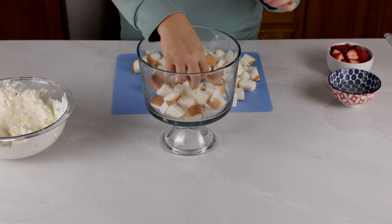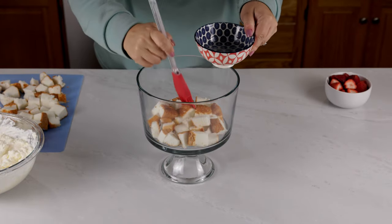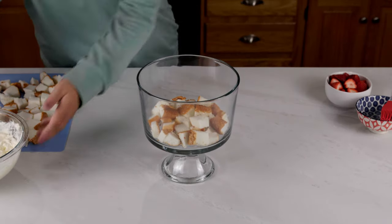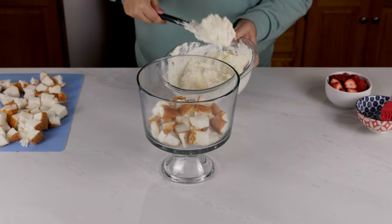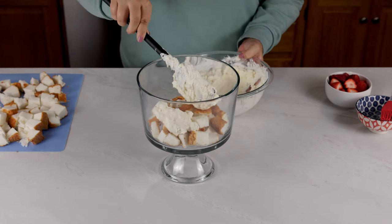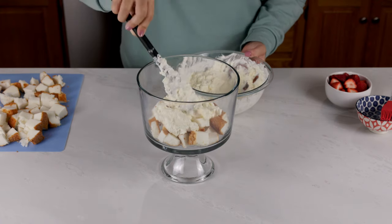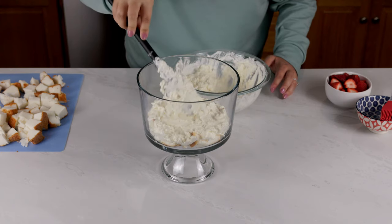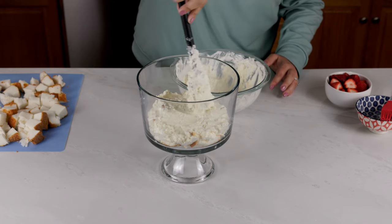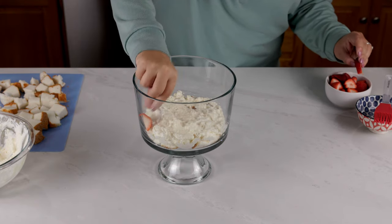Once that's combined, we'll start putting together our trifle dessert. Start by adding a layer of the angel food cake to the bottom of your dish and brush on some of the simple syrup to add sweetness and flavor and to keep the cake from drying out. After that, add about a third of your whipped topping and push that down evenly throughout the entire dish. Next, add in the strawberries — you can add them around the edges so they look nice and then add the rest to the middle.